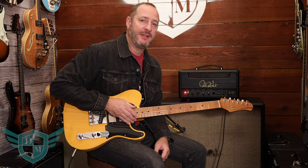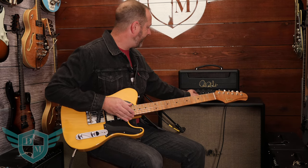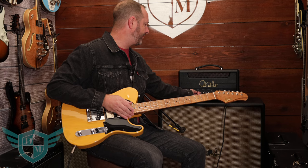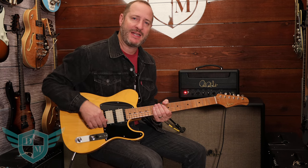All right, that's just a couple of things this thing can do. I kept all the EQ controls around noon except for the very end when I was using the bridge pickup — I cranked the bass just a little bit. But come down and check it out here at Danville Music. It's a really, really cool amp. Take care.